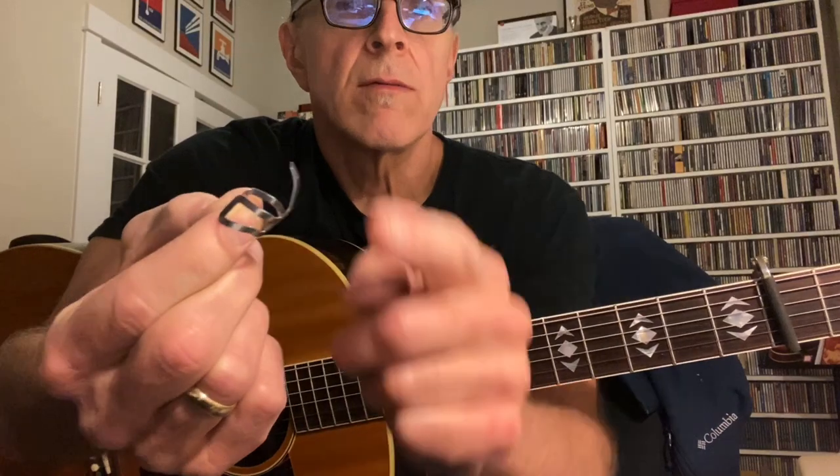Now I've got these John Pierce Highrider picks. They've got a real long shaft on them, which I have bent back to follow the contour of my finger. The nice thing about these is they sit a little lower on the finger, so they feel a little more stable than regular finger picks.